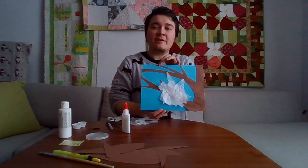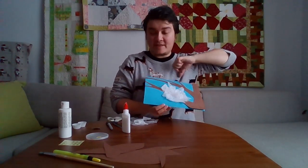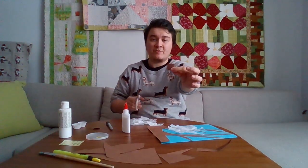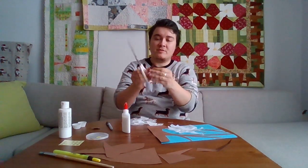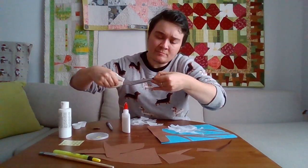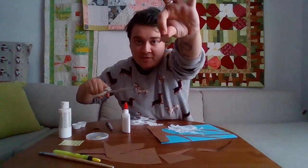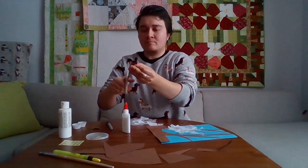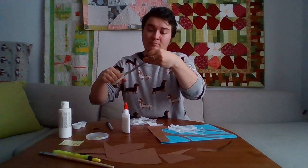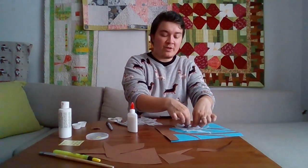Right now this doesn't look like an owl yet, but we're going to add its eyes, its beak, and its legs. For the feet, I'm going to just slice off the corners and then cut out a little zigzag. I'm going to do that again for the second part, then glue these on top of where the branch used to be.